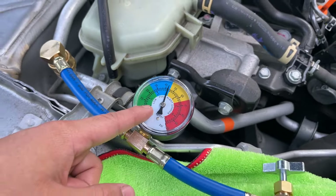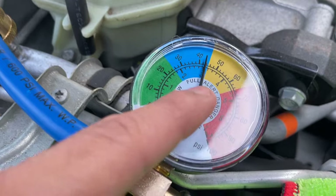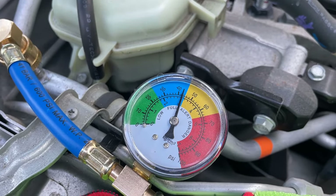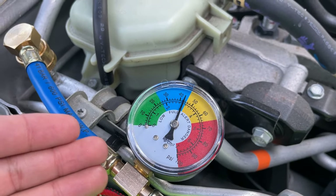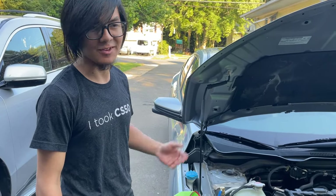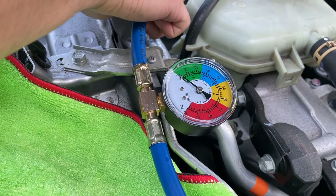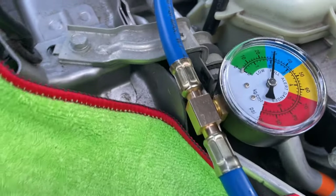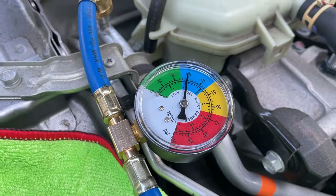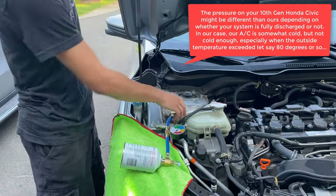Right now you can see the gauge reads about 45 psi. Actually before we did this clip, it was in the yellow. The pressure went down because we released the hose a few times. But you'll see that when we turn the AC on, it actually gives a much lower reading. So now with the AC on, you can see it's actually at about 30 psi. We're going to release it and put it back on just so that the gauge is accurate.